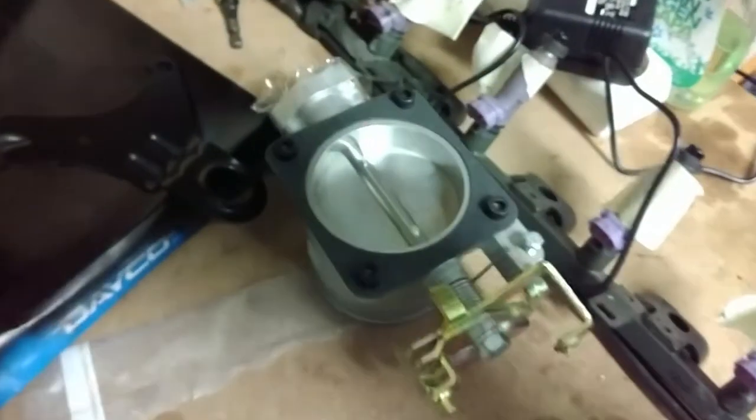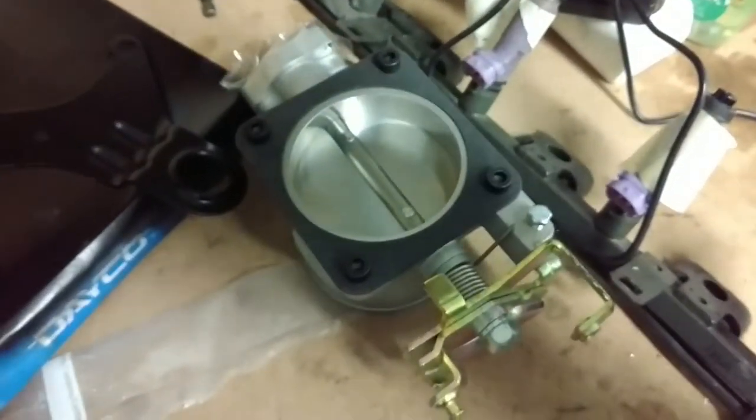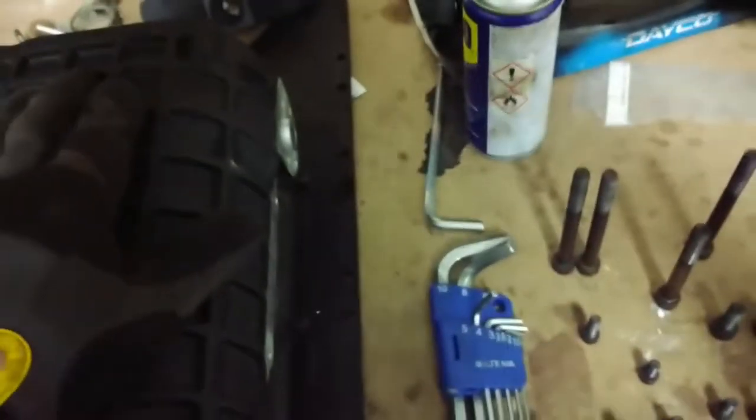There's the throttle body — that's going to need a throttle position sensor and the idle air control valve mounted to it. There's a lot that needs to be assembled here before I actually put this on the car. So right now I'm just working on the exhaust.